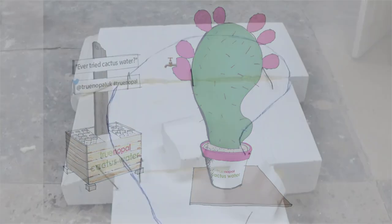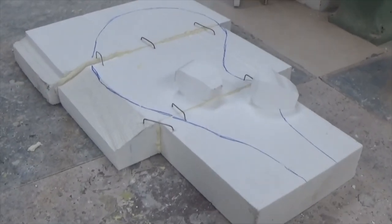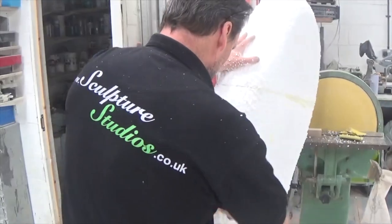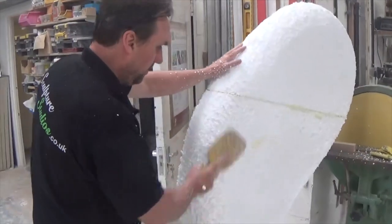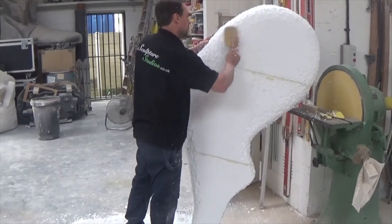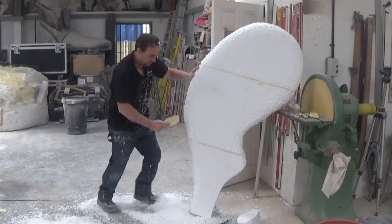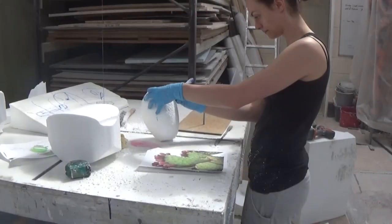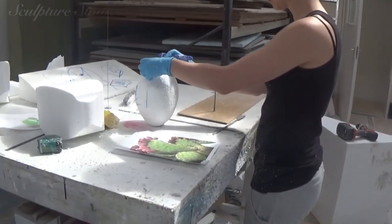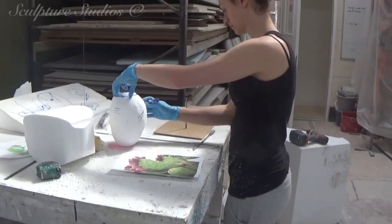This is a little more than sculptural in our opinion and not normally something we do, but we wanted to find a way that we could achieve this ourselves and complete the whole build in our studio. Blocking out from polystyrene, we're creating one giant leaf and multiple oversized nopal fruit to go round the edge.